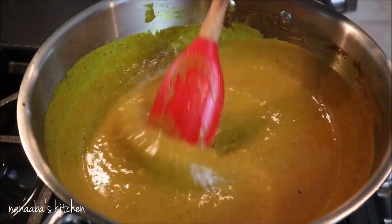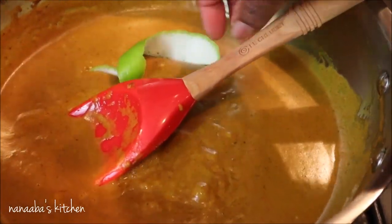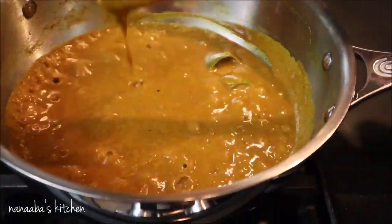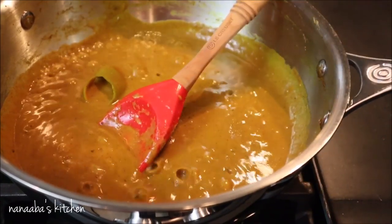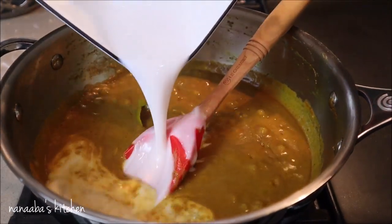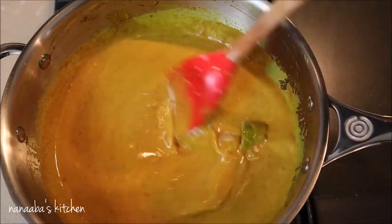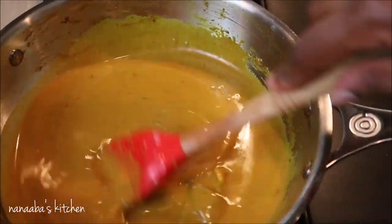We want to get all the ingredients well stirred in so it becomes nice and silky smooth. Cook it down for about seven more minutes. At this point the sauce is super rich in flavor, so we want to cut through that richness with some citrus — I've added the rind of a small lime. Now I'm adding one more cup of homemade coconut milk and will turn the heat off in about 15 seconds.